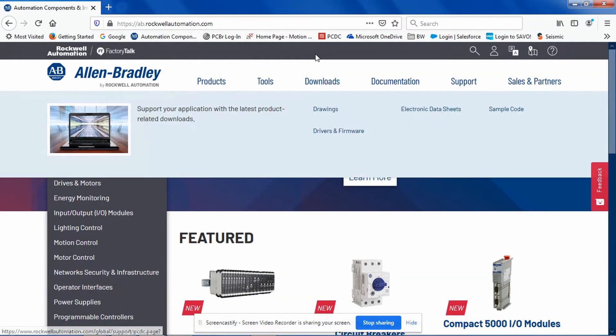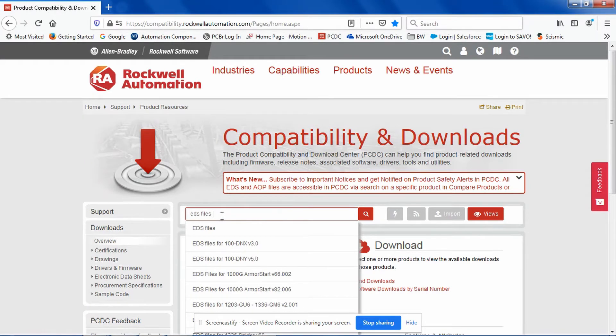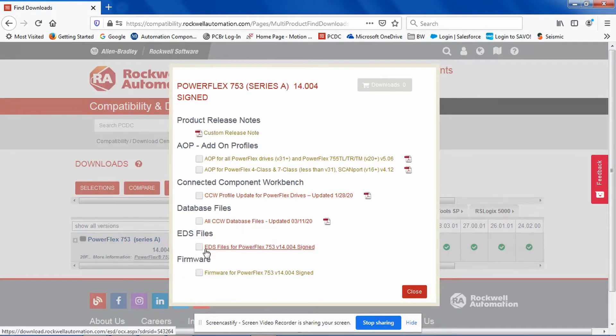In order to get this functionality, if you've already installed version 11 or 12 of CCW, go to the Product Compatibility and Download page, search — I use a quick search with EDS files or PowerFlex 7-class family, choose one. Once it pops up, go to Download. Choose the Show Downloads icon, and in the middle you will see the CCW Profile Update for PowerFlex Drives dated January 28, 2020, and the fact that they have posted a new update for the database files on March 11, 2020.